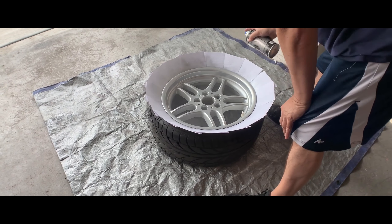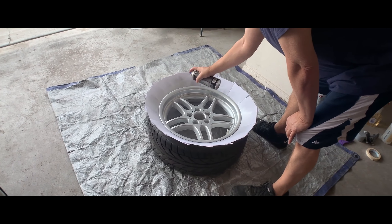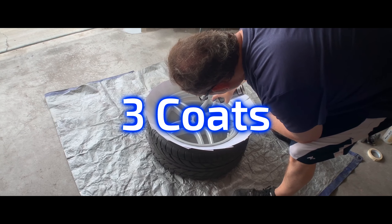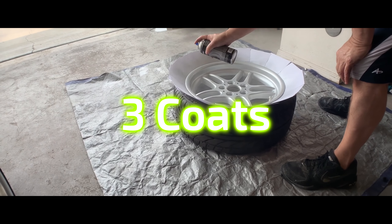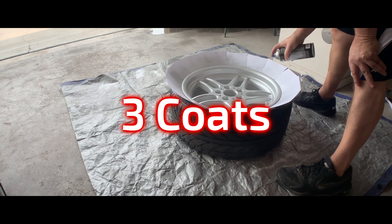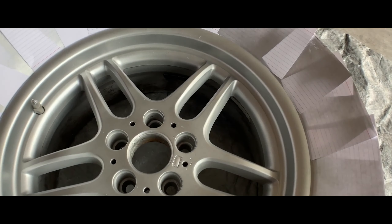I recommend waiting about five to ten minutes after each coat so it can dry a little before continuing to the next coat. For the actual base color, I did three coats, which is the recommended amount. But for some of the wheels that were a little more scratched, with the Bondo I had to go over it maybe four or five times because the pink Bondo didn't really want to get covered by the paint. Just go over it a couple more times and it should cover right up.